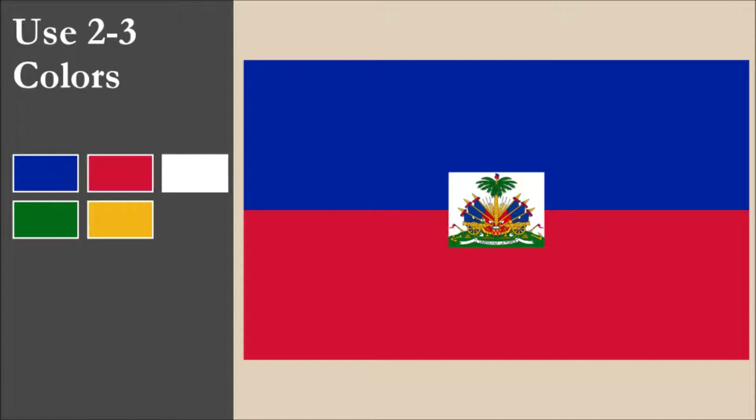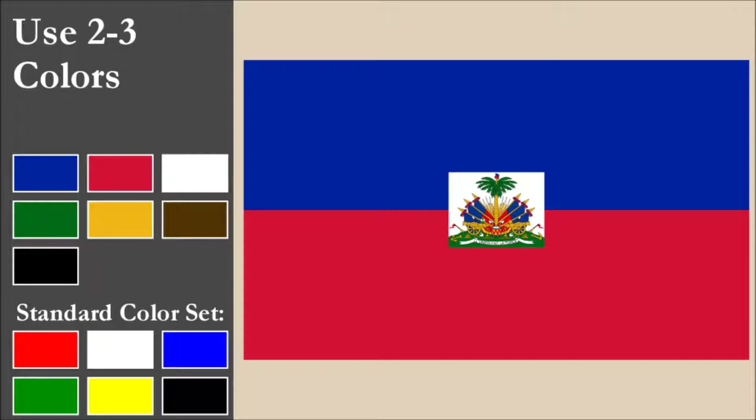The flag uses seven colors: blue, red, white, green, yellow, brown, and black. That's four colors more than the recommended maximum of three. All six colors of the standard set are used on the flag. With contrast, we have a problem with the blue and red stripes — these are two strong colors which don't contrast well. There are also numerous contrast issues within the coat of arms. Overall for color, the flag scores 0 out of 10.